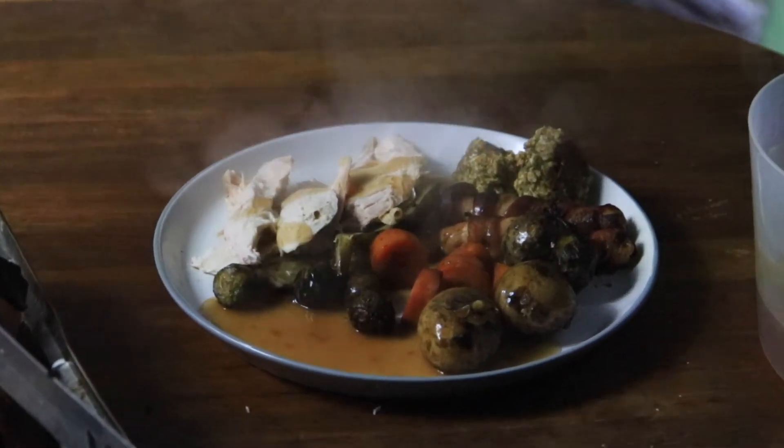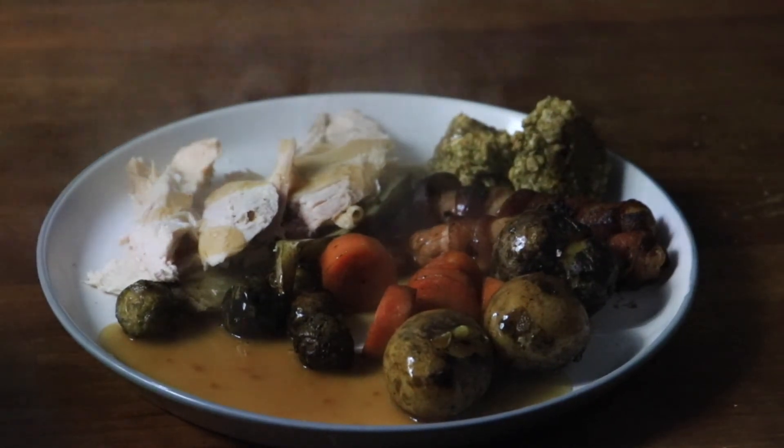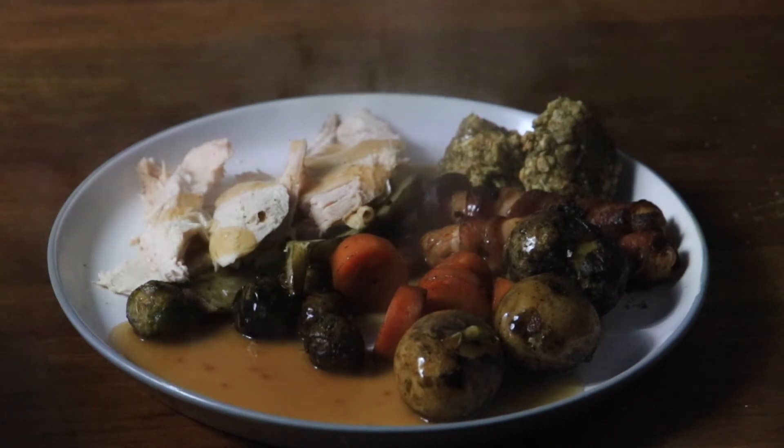What do you think then of the big man's monster piece? I've seen worse Christmas dinners, I can't lie. All the bar of the stuffing done well. I thought you could do the stuffing in the smoker if you tried. Maybe we could — maybe we'll do a stuffing episode.